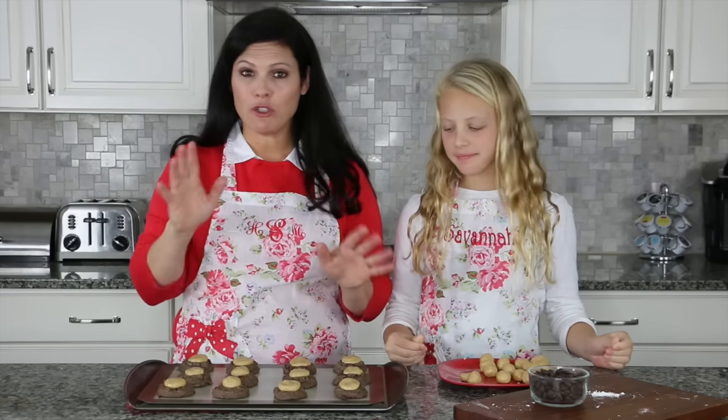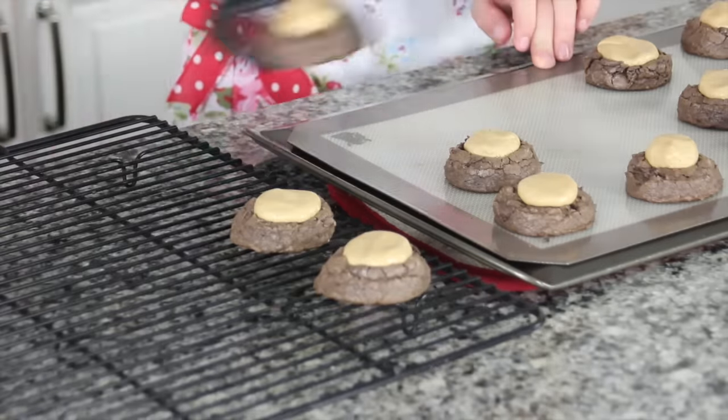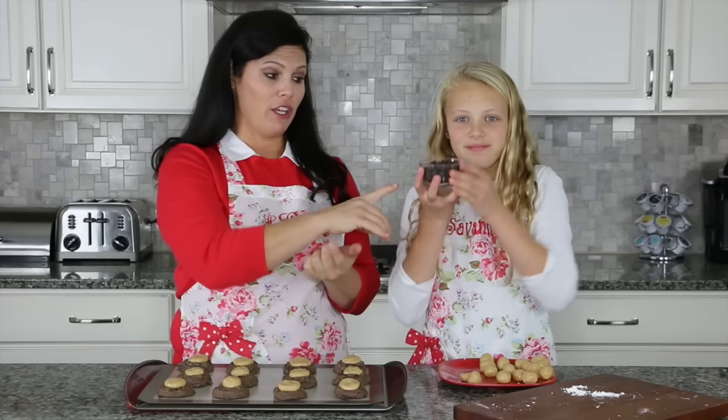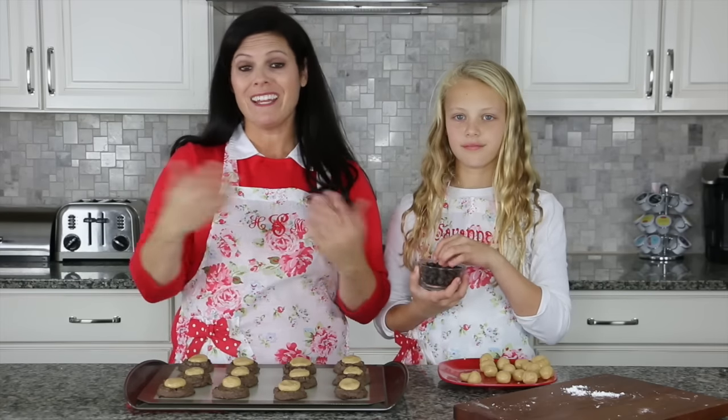Let them sit on the tray for about two minutes, then remove them onto a cooling rack. Let them cool completely before you put the dark chocolate on top. While they're cooling, go ahead and melt the chocolate in the microwave — just put your chocolate in a microwave-safe bowl and heat it for 30 seconds at a time, stirring until it's completely melted.